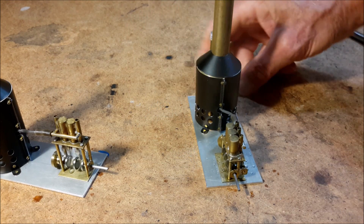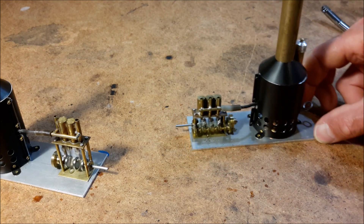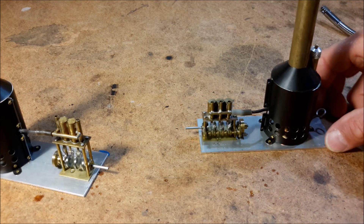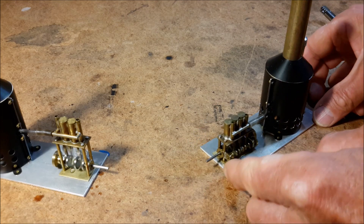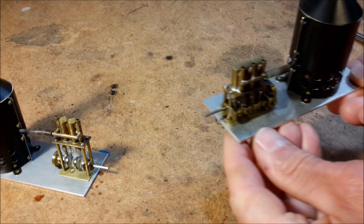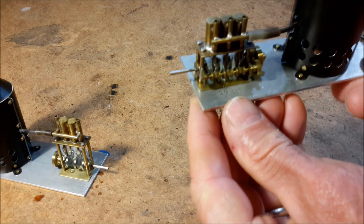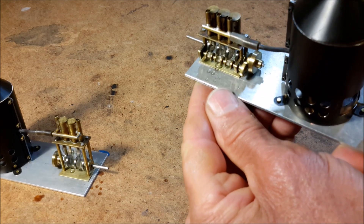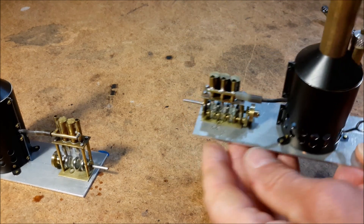You may have seen these engines running on air. The three-cylinder has a little valve shaft on the side — that's gear driven.